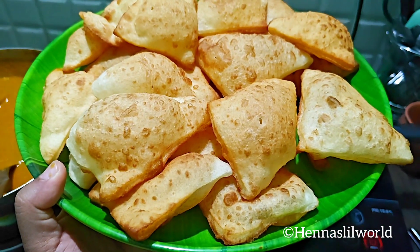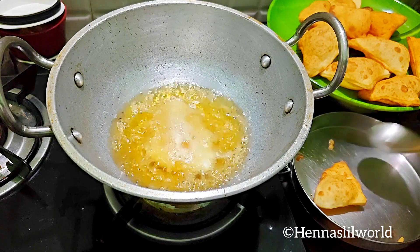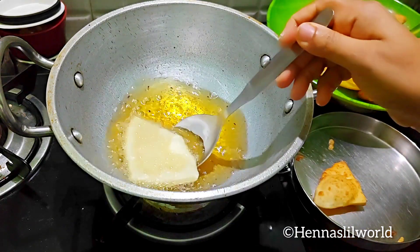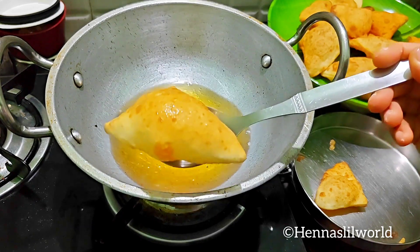Hello everyone! This recipe is soft and fluffy.